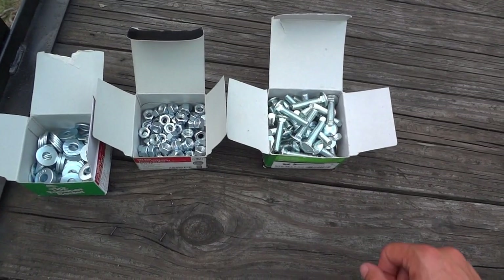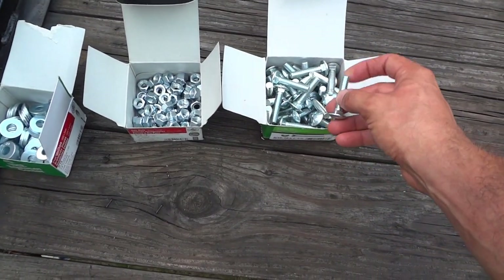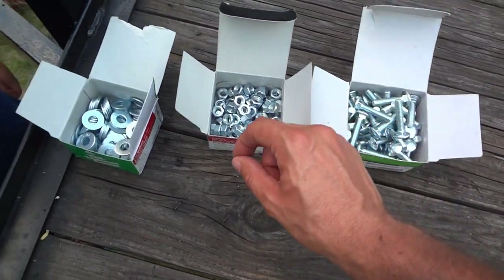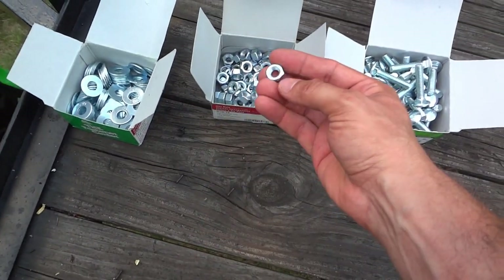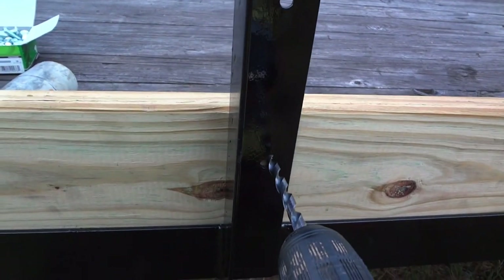To attach the boards to the sides of the trailer, I'm going to use these 5/16ths inch by one-and-a-half inch long carriage bolts. On the other side I'll use 5/16ths washers and 5/16ths by 18 thread pitch nuts. Looks like we forgot to drill this one.